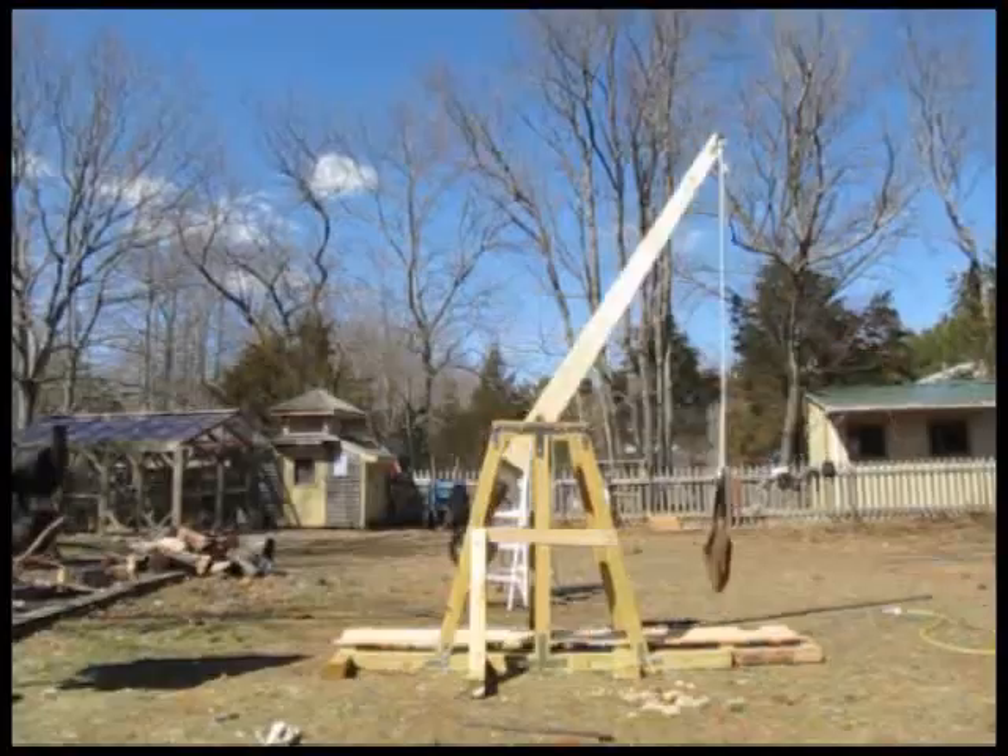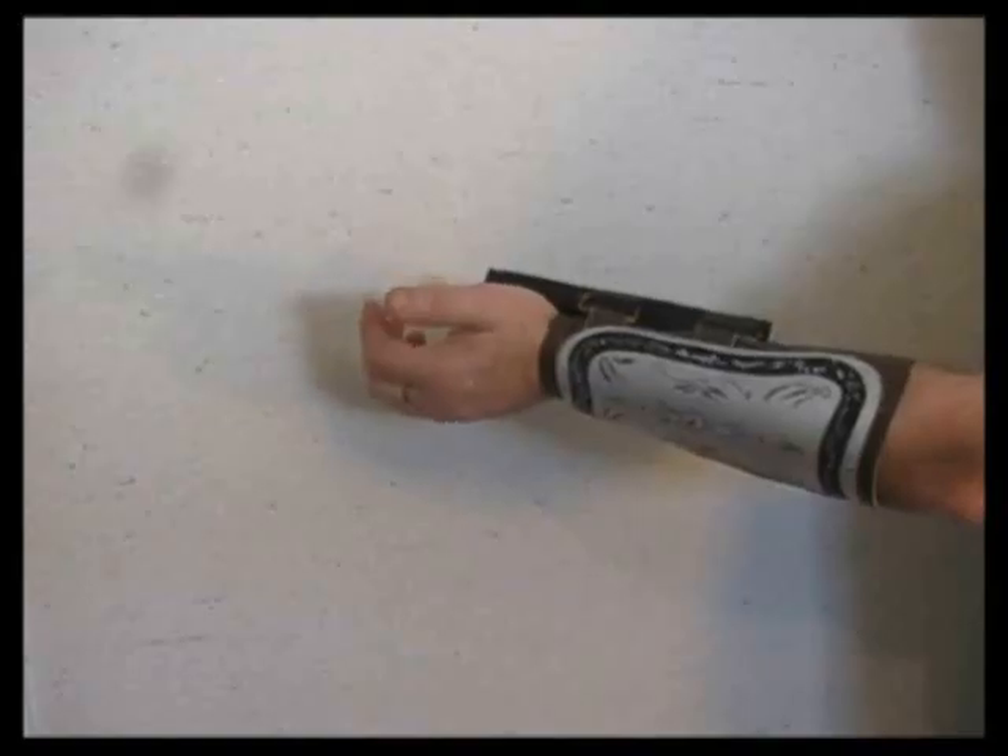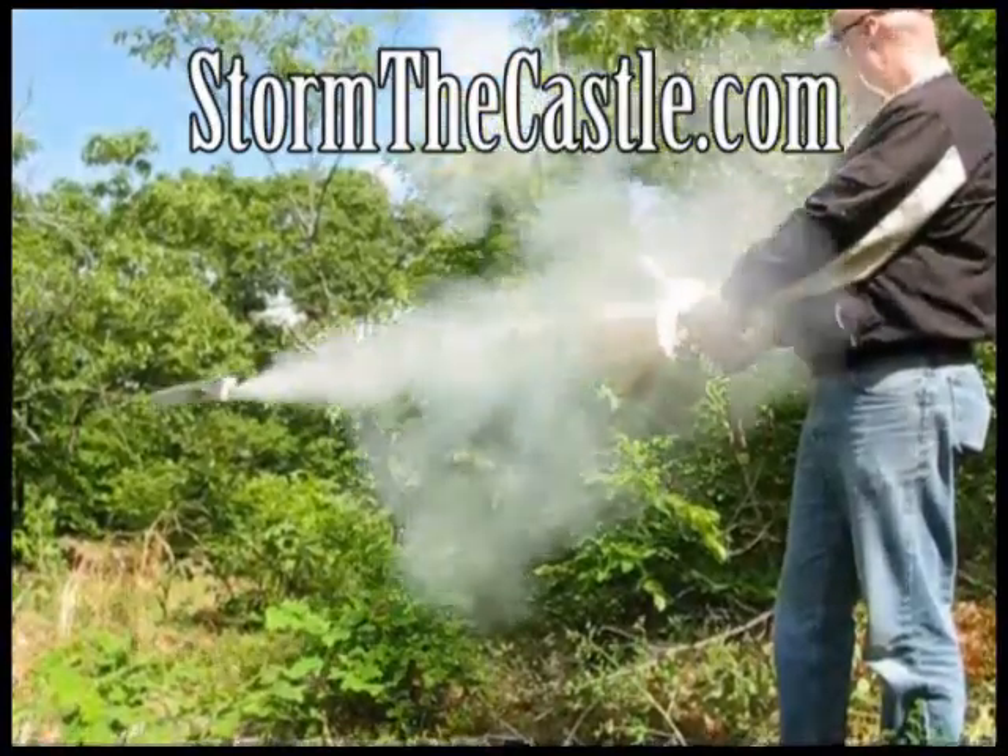Dioramas, origami, catapults and trebuchets, telescopes, terrariums, bonsai trees and paper games, swords and shields and real blacksmithing, round of boxes, animation. I teach you how to feel creation. StormTheCastle.com. Let's make something.